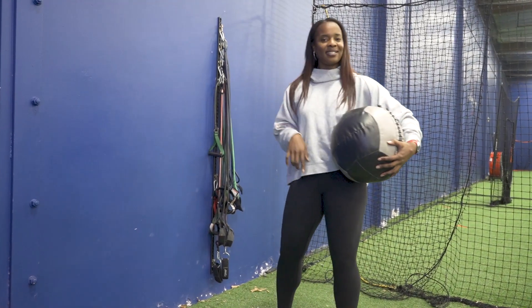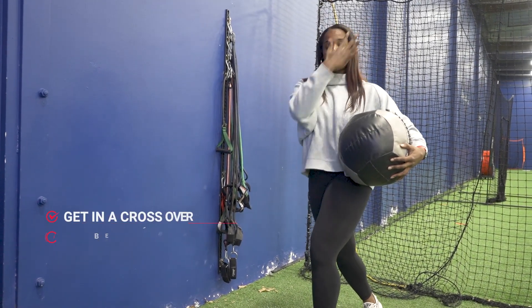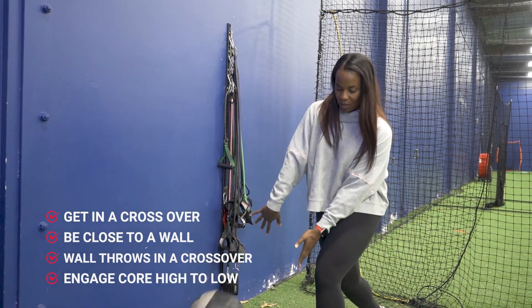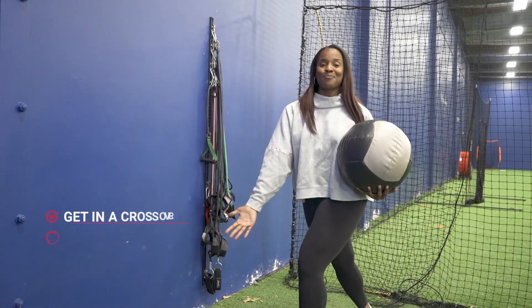The next one is the same thing. Now we're going to work on being crossed over, but engaging our core, going from a high to low. We're going to have the ball be right above our shoulder, and now we're kind of slamming down right as if where our first bounce would be in front of home plate.